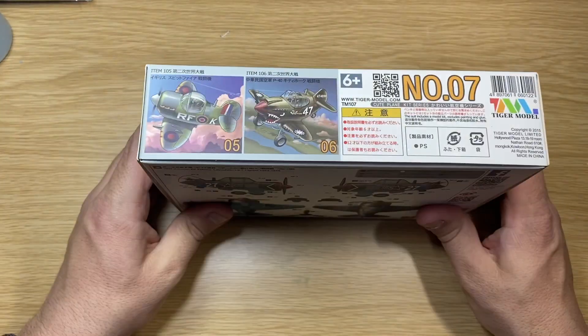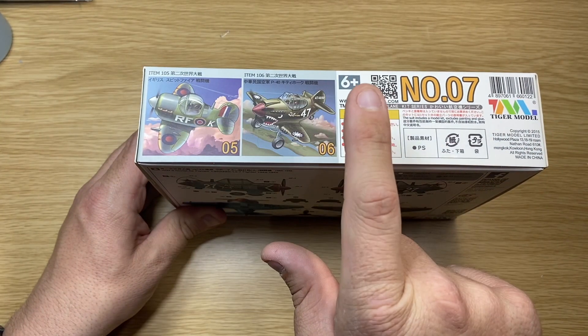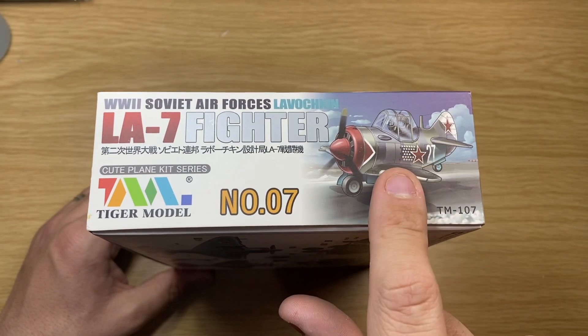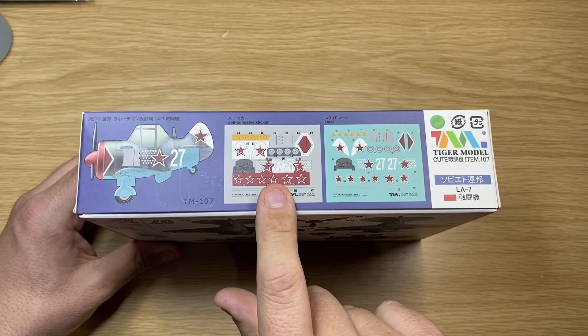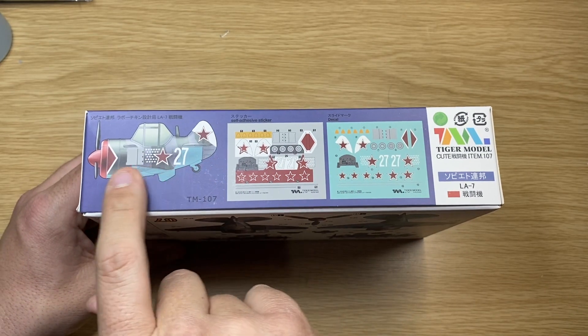Let's have a quick look on the side. On the side, you've got a bit of box art there showing the other models that they do. On the edge of the box, you've got the artwork you see on the top. There's a callout on the side which shows you that you can either have a self-adhesive sticker or a decal, and there are the colours there.